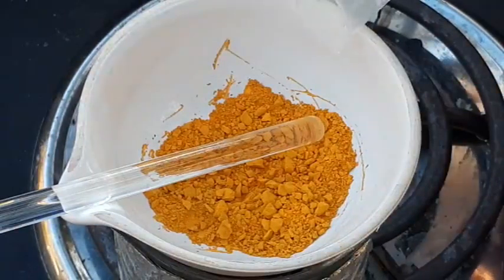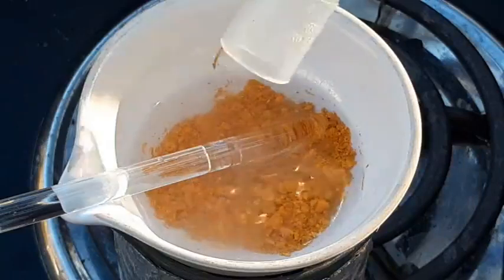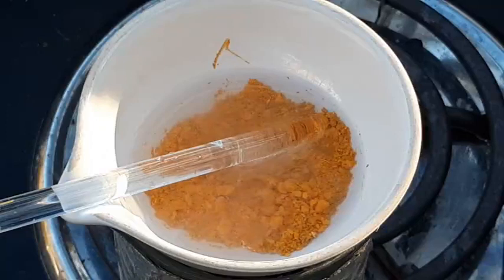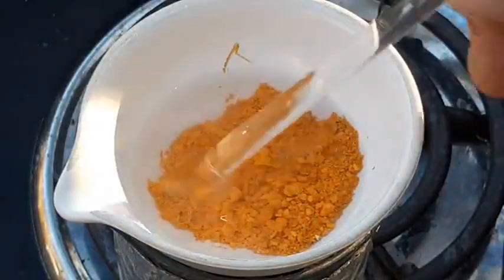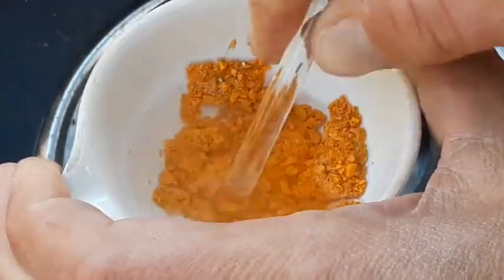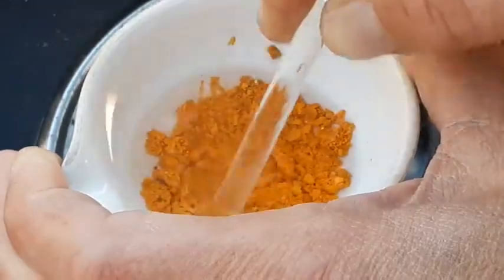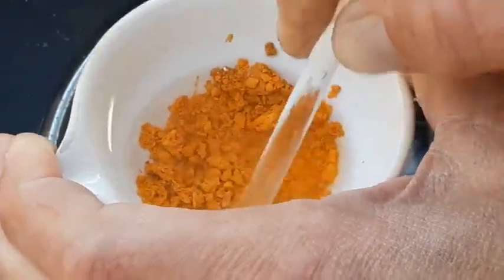I am going to add the acid to this. Okay, a little bit of bubbling. Whoa — it turned into a giant solid mass there for a second. That's interesting. I'm not really sure what's up with that.